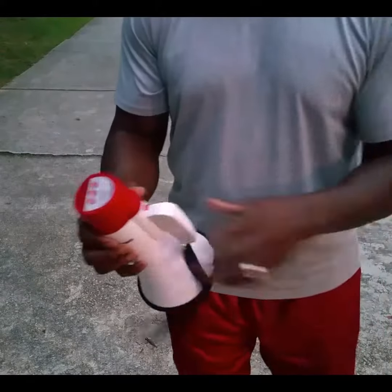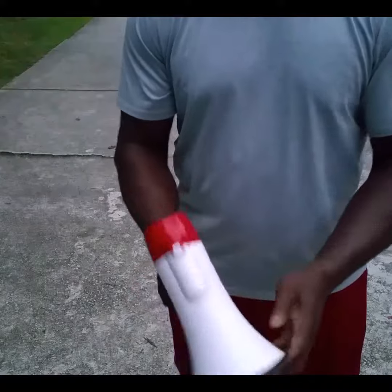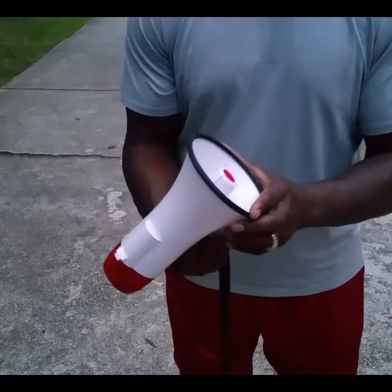We got a nice little carry strap. Nice and compact.